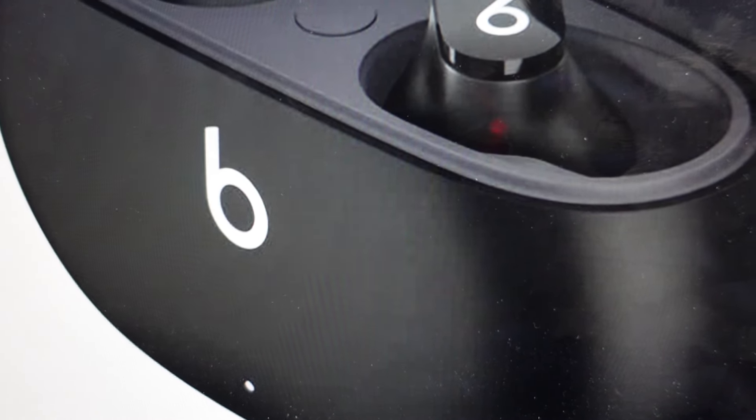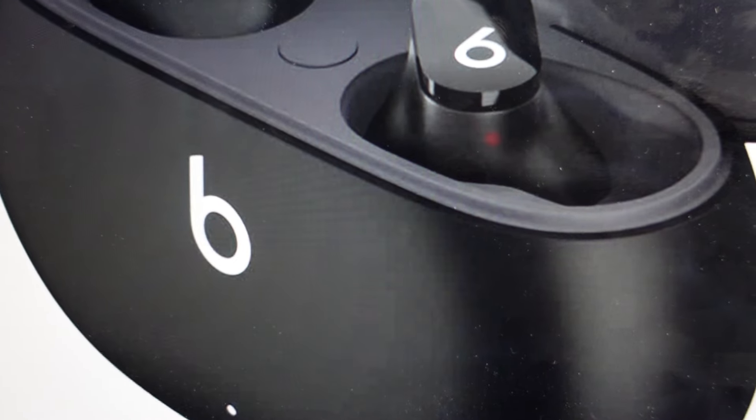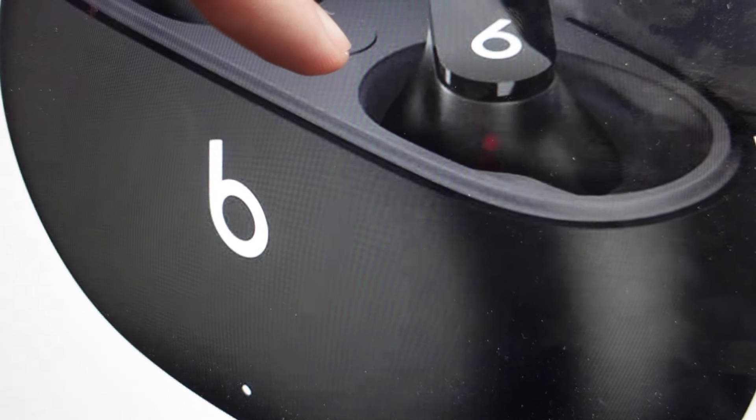But if you want to do that, it's a pretty simple thing to do. All we're going to do is open the case and with our earbuds still in the case, press this black button in the middle here.